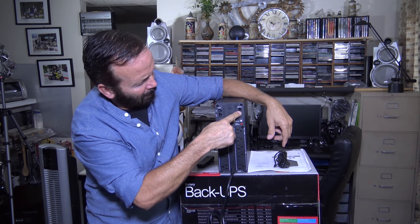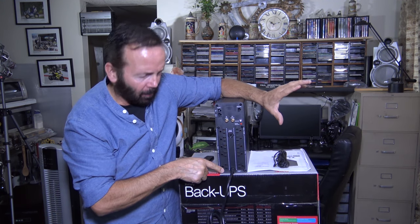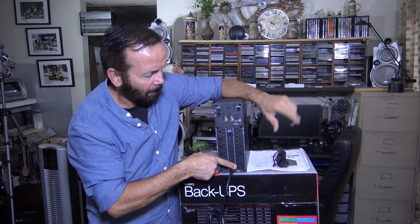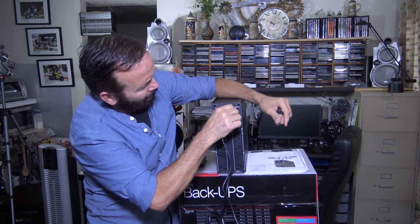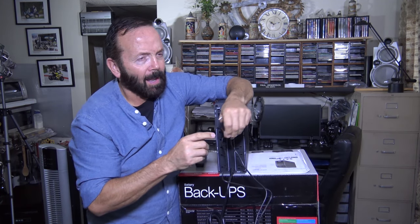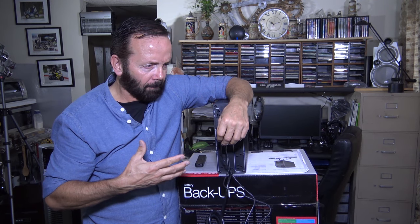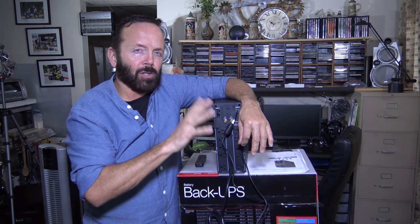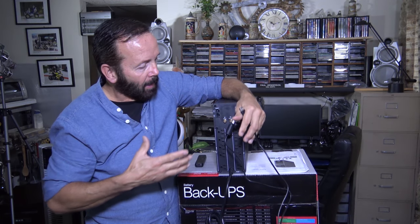You have ethernet cable in and out, a data port cable, and coaxial in and out. There are a total of six surge suppressor backup outlets — five here and one here — plus an additional four outlets which are surge suppressed only. This data port uses the supplied cable that came with the unit; you plug it in here and the USB end plugs into the back of the computer. Then you go onto the APC website and download a program called PowerChute, which will enable this device to automatically save any work and shut down your computer if there's a power failure and you're not around.